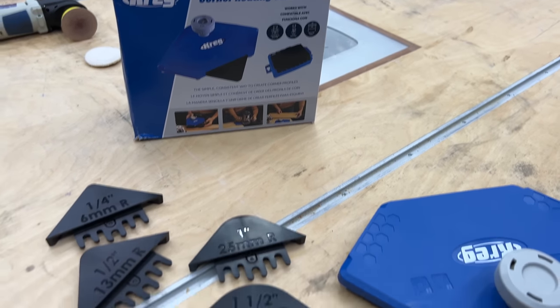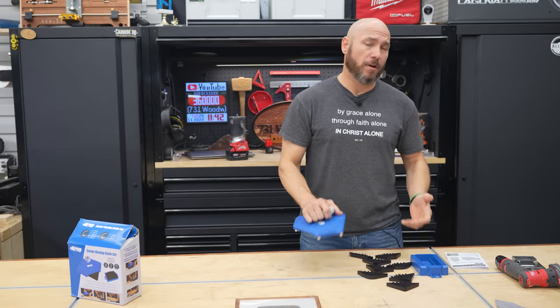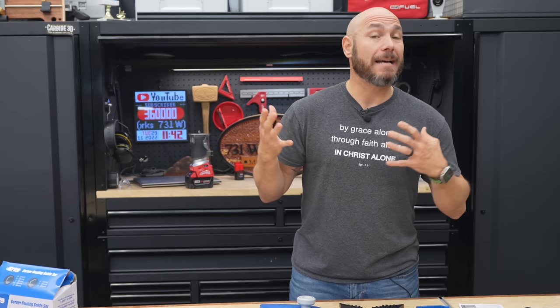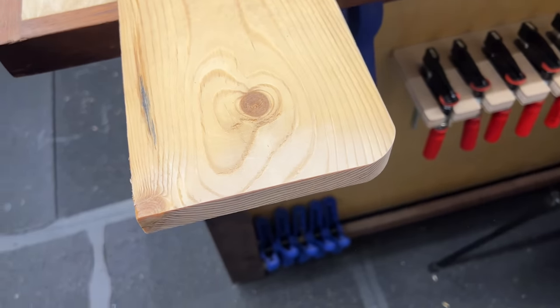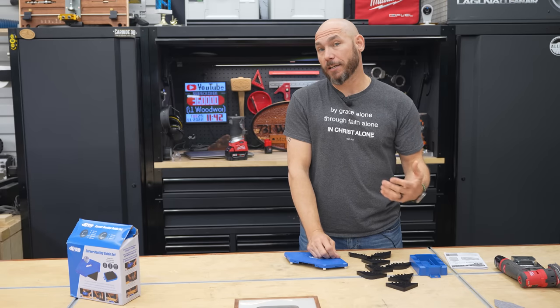This is the Kreg routing guide set. This is a brand new tool from Kreg, but this is one of those tools that I think is a game changer, especially if you don't have a router table. A lot of times when you're making woodworking projects like cutting boards, charcuterie boards, or tabletops, you want to put a round or a chamfered corner on them. This is an easy way to do it.